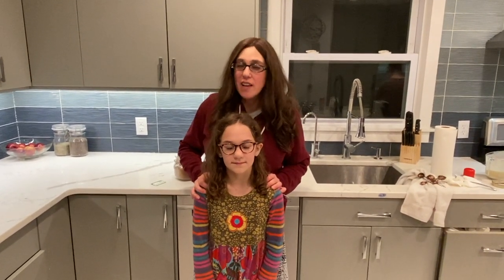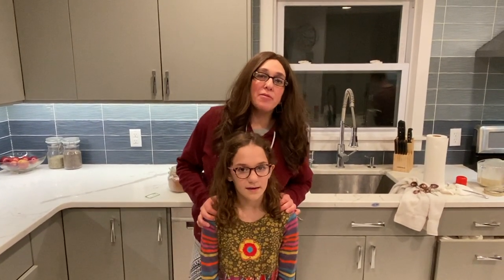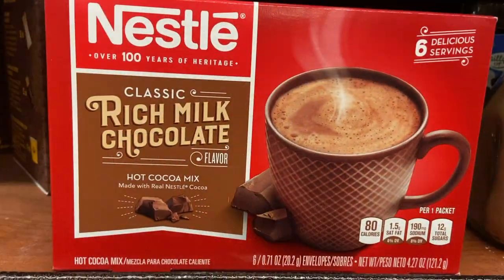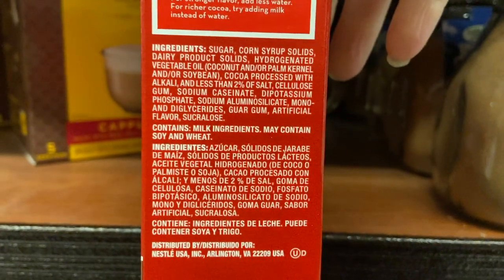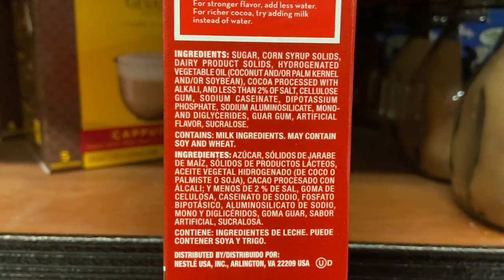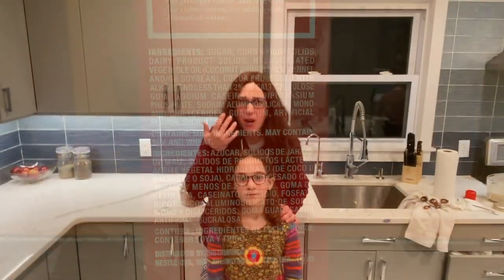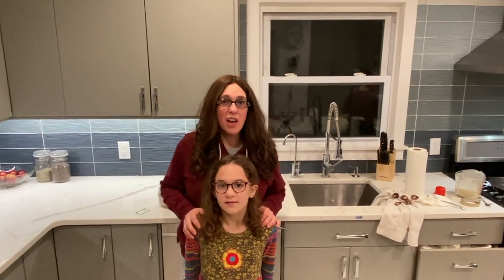The first recipe I'm going to show you is how to make your own hot chocolate. You probably have a hot chocolate packet in your house, and if you look at the back of that packet you're going to see about 50 ingredients. That's kind of gross — after I have that kind of hot chocolate it leaves a weird film on my mouth. So if you're into natural stuff with simple, pure ingredients, this is the way we do it.